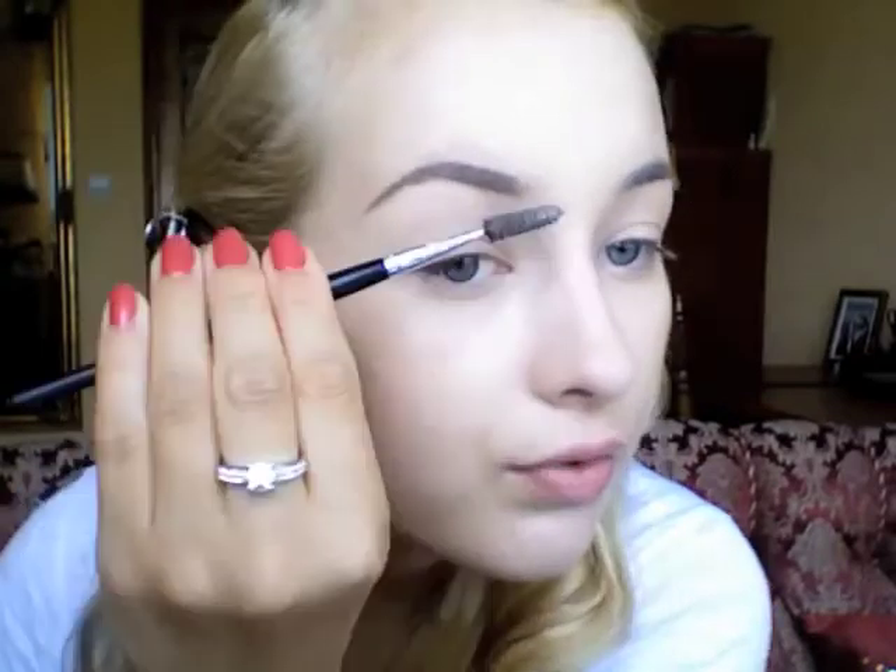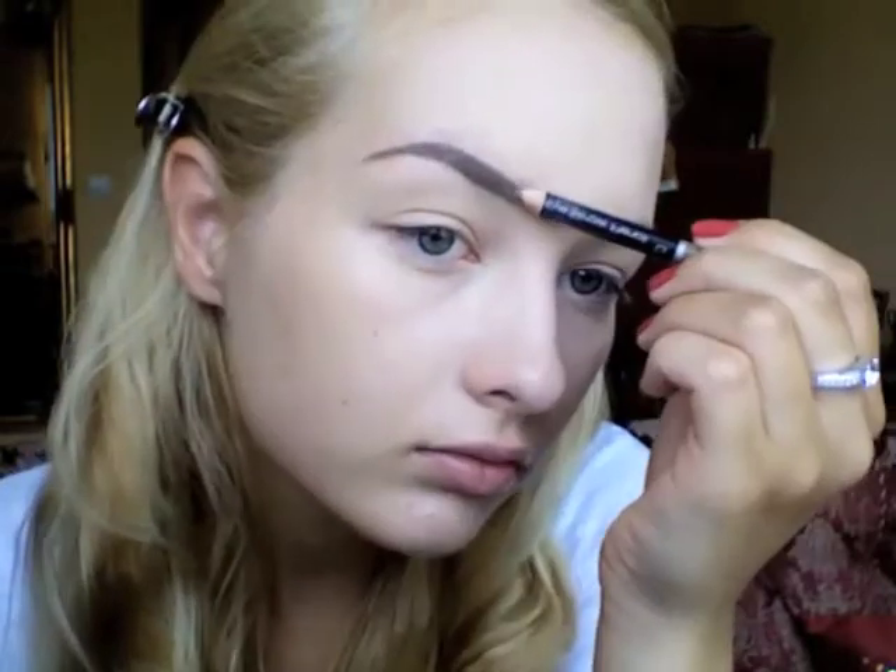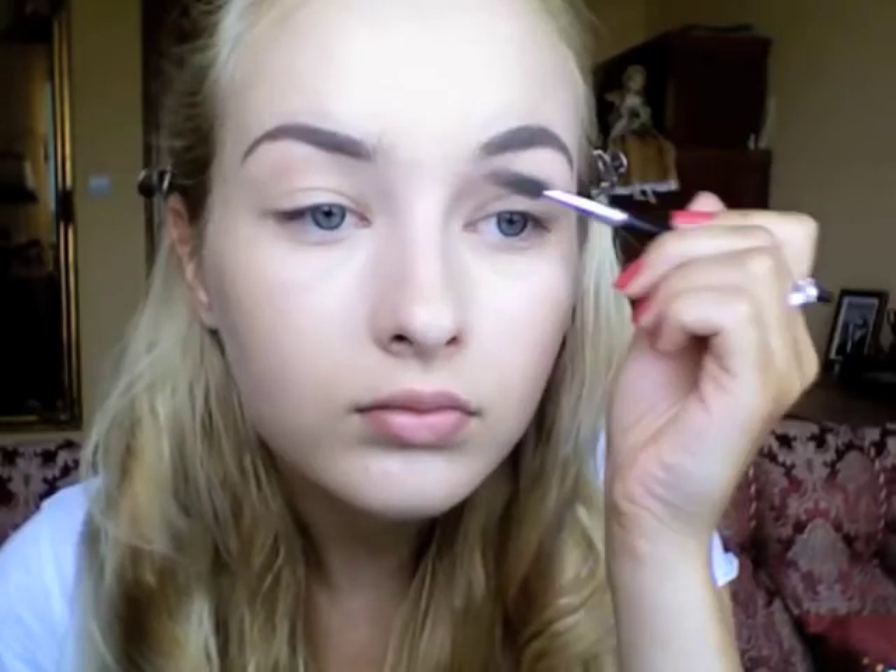I've been doing the same things for my brows for years, using the same pencil, defining them the same way — it's just the way I like my brows to be. You always have to brush your brows through when you pencil them in, because otherwise it can look a little bit harsh. So that's it for my brows.